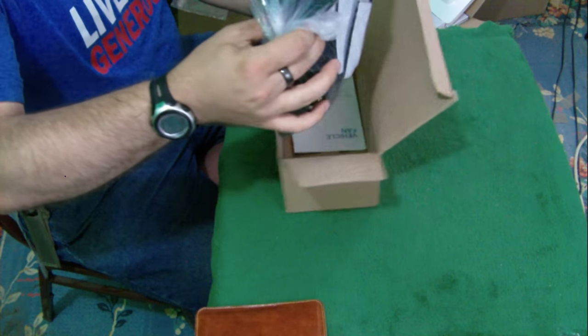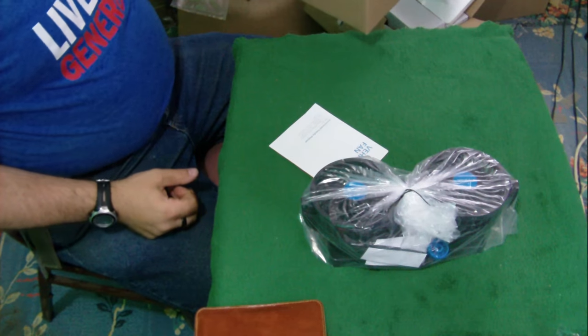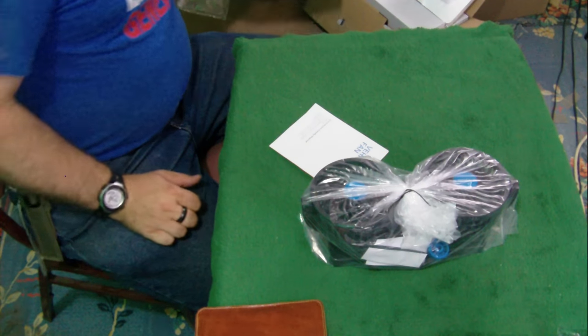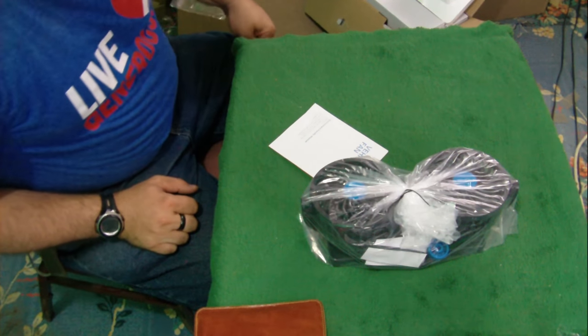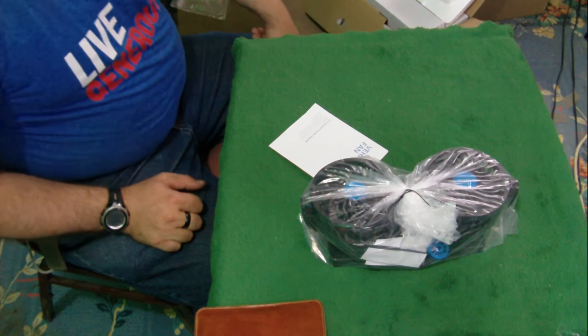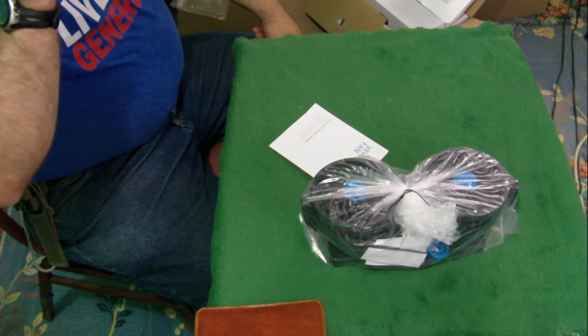These are smaller than what I expected — or maybe not, I don't know. I actually thought these were gonna be bigger, but what's cool is these actually do work out better since they're smaller, and they will work better in my '65 Dart.